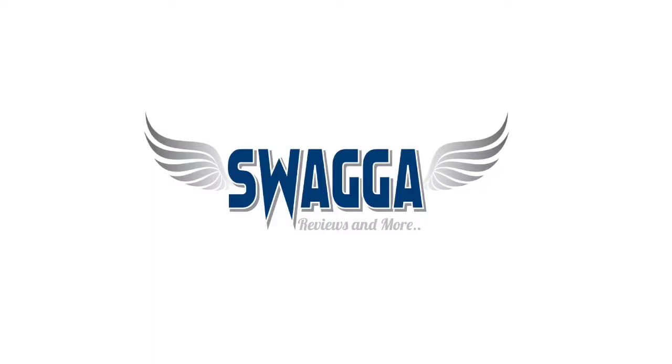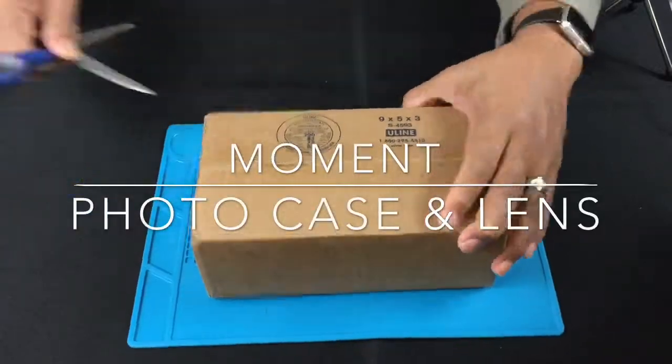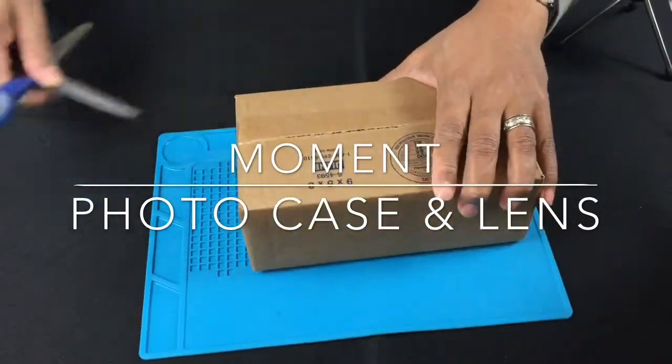Hello world and welcome to another Swagger review. Today we're going to look at a photo case and a tele lens that attaches to it.